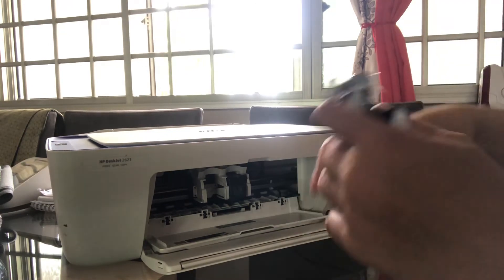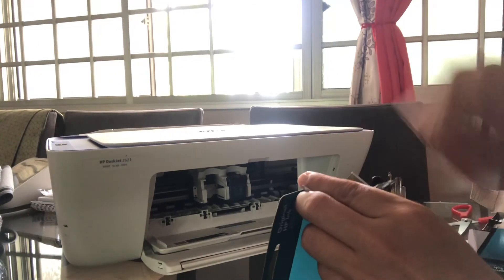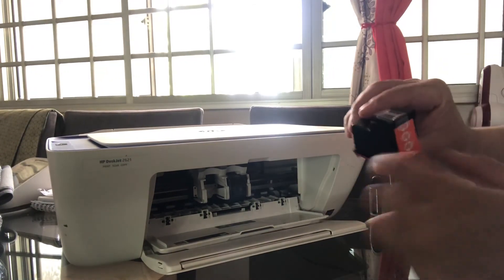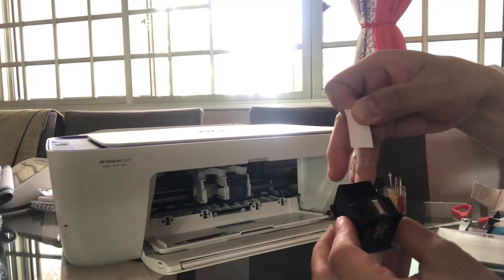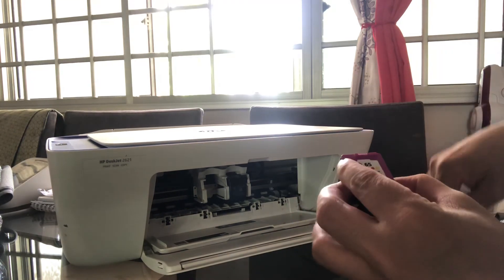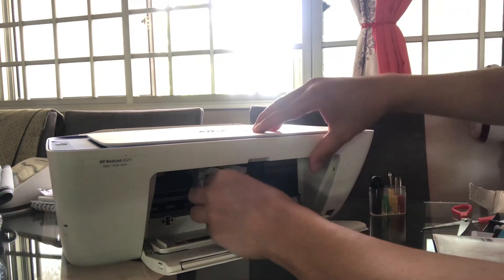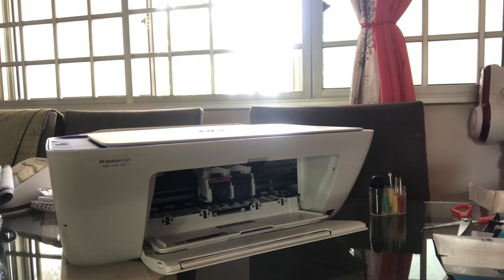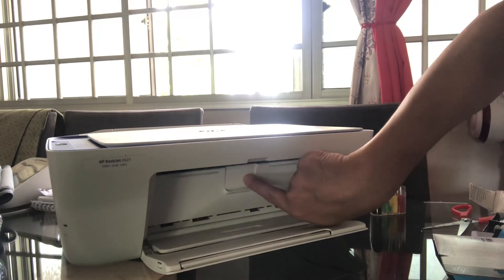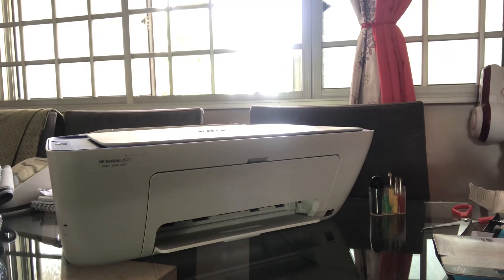Put it inside the box, then remove the seal and start to insert it — like this. And there you are, ready to go. Print! That's all, cool.